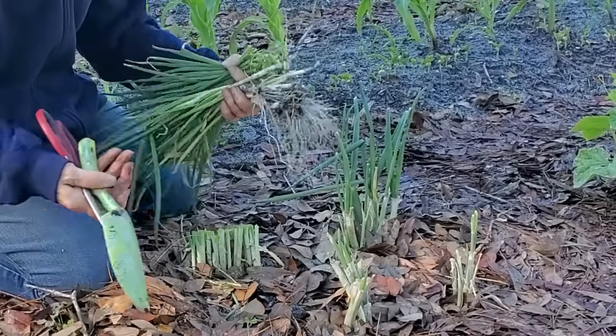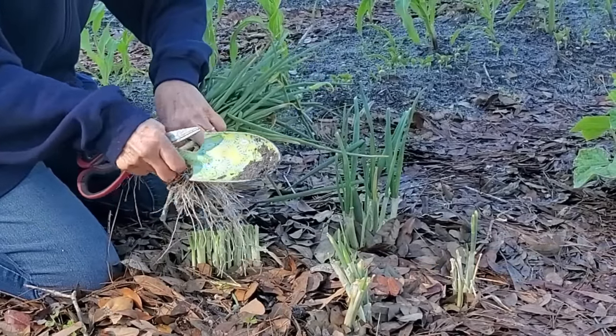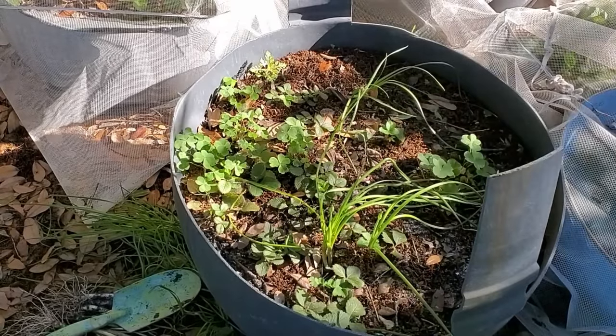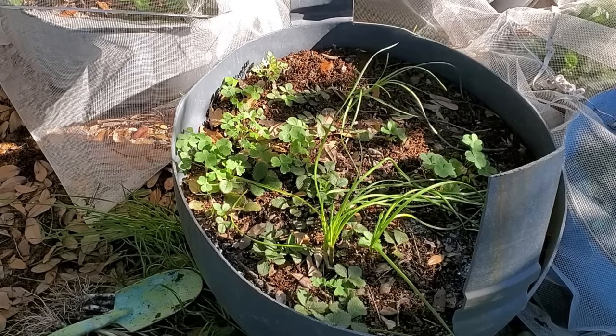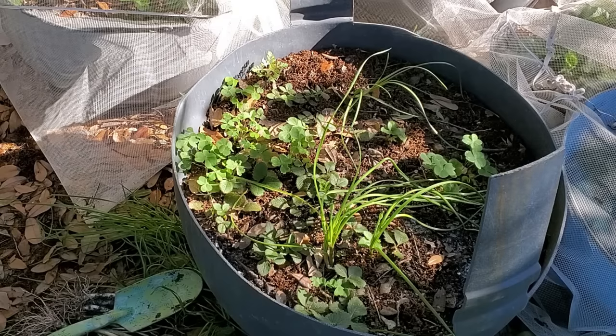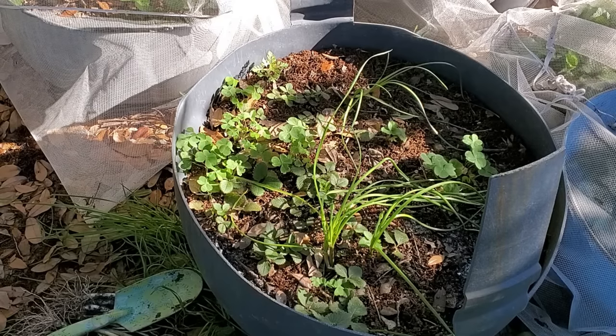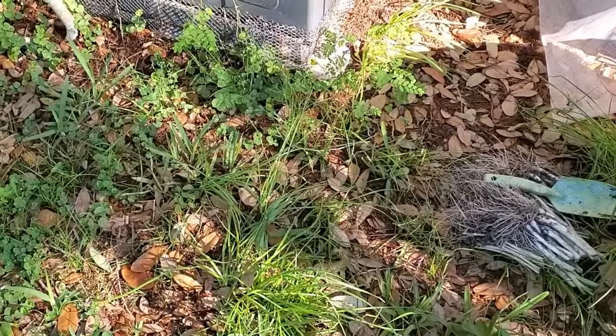I'm going to take you over to where I originally had them planted and show you what happens when you let the seed heads burst open and spread their seeds around. This barrel right here is where I had the original ones planted. I transferred a lot of them out to the garden and left some in here, and I kind of neglected those. They grew seed pods, they burst, and they began to sprout inside the other barrels and also spread their seeds right into the surrounding grass.